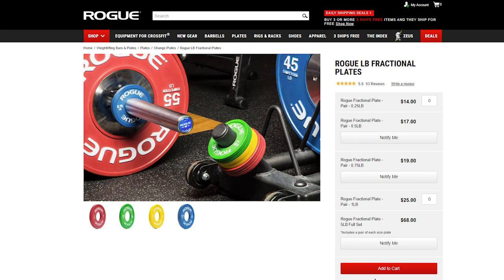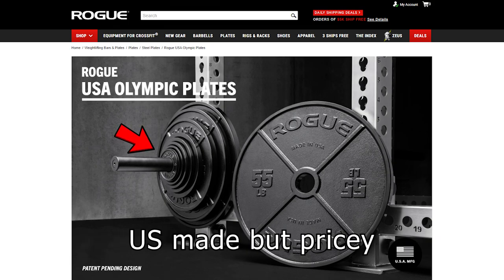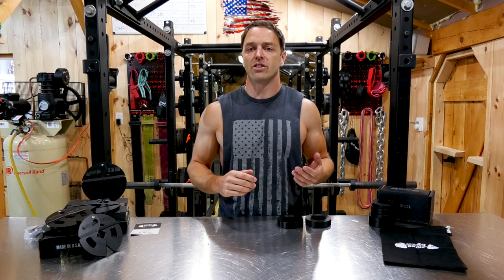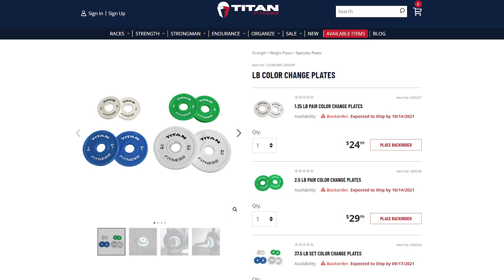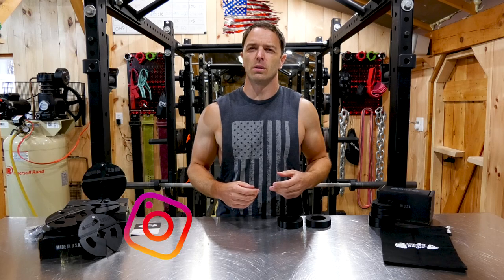Though the quality is great and the colors pop, after owning them I sold them because I couldn't justify the price at the time. And I love Rogue, but I don't give them quite as much credit for their non-American products. You could also look at Titan, but you'd have to mix and match their fractional and pound change plates, and the styles aren't exactly the same. The price is nearly identical to Microgains, and they are rubber coated in color, very similar to Rogue's.